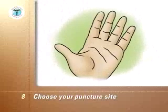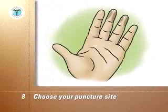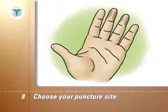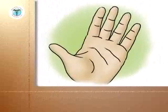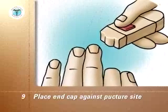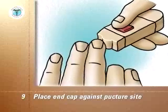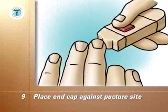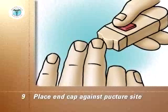Choose your puncture site — the sides of the end segment of the finger are the best sites. Stroke down the finger to push blood toward the puncture site. Place the end cap firmly against the chosen puncture site on the side of the fingertip. The more pressure you use, the deeper the puncture.